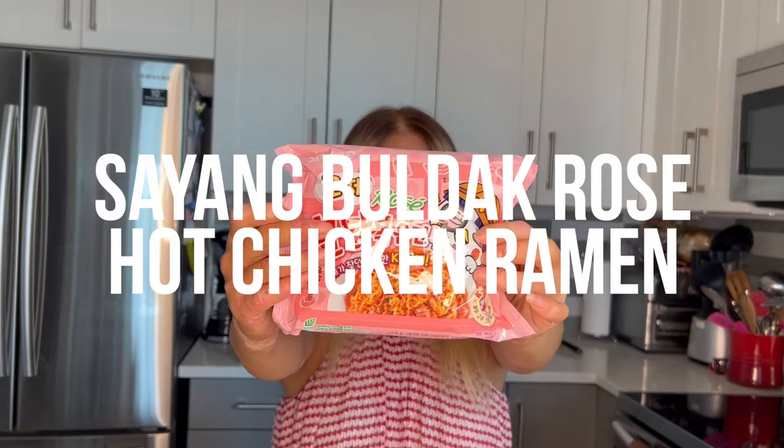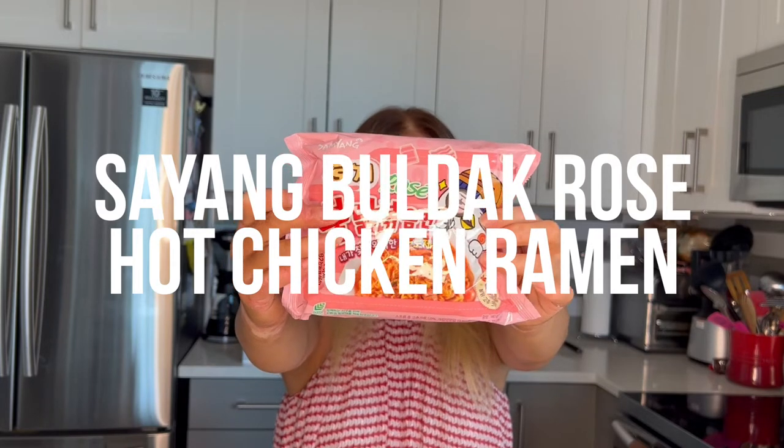Hey everyone, welcome back to another episode of CS Lurfs MSG Mondays. Look what came in the mail today. Today we're going to be trying Samyang Bullduck Rosé flavor. All right, Samyang, we're doing it again.